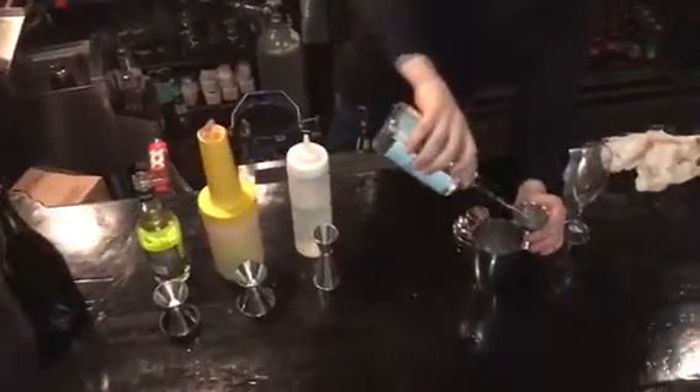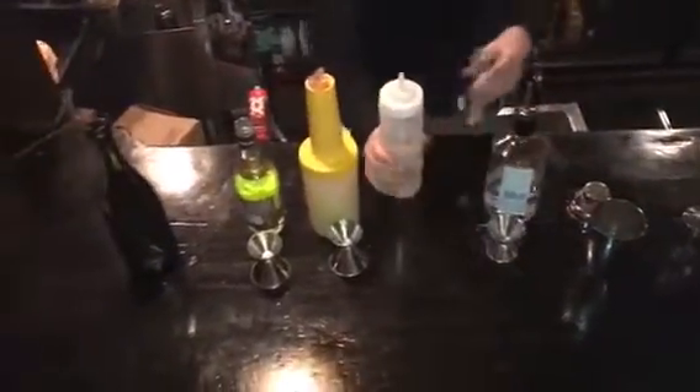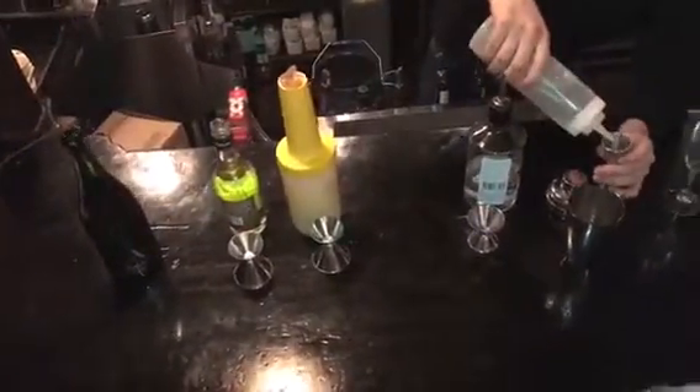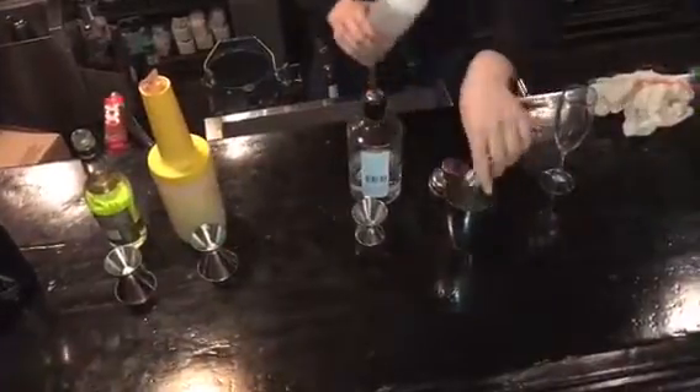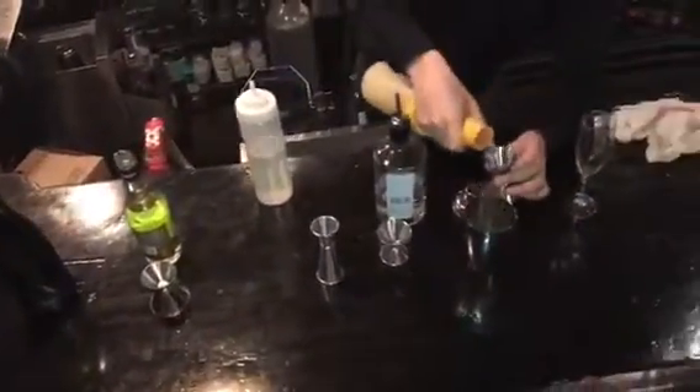So we're going to use a ninth of a quarter here for this. Then we're going to use three-quarters of a ninth of our simple syrup, and three-quarters of a ninth of our lemon juice.